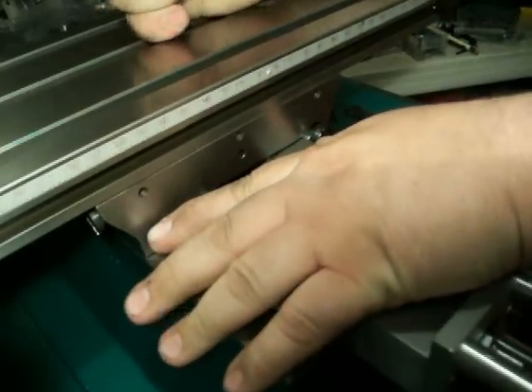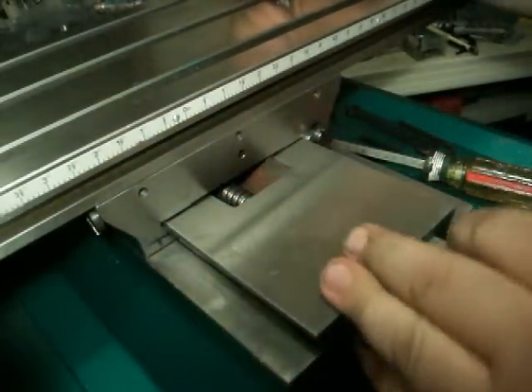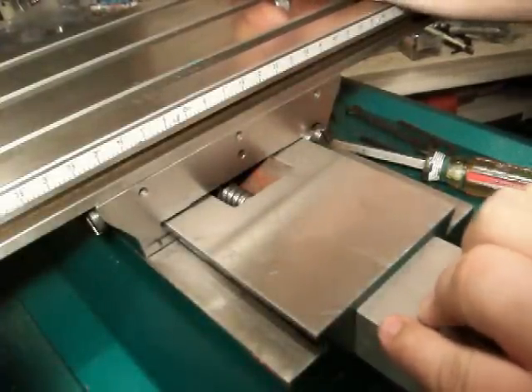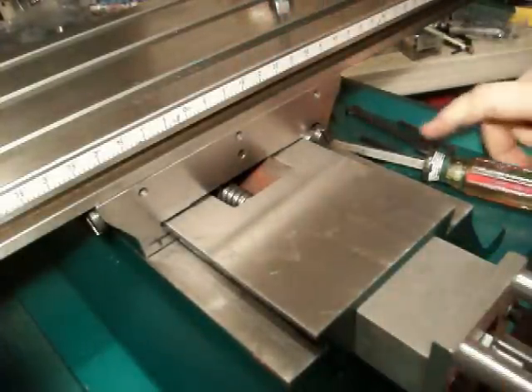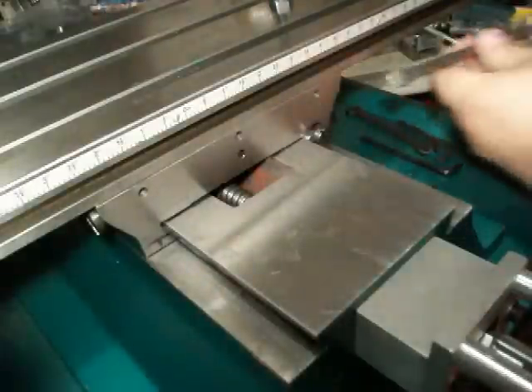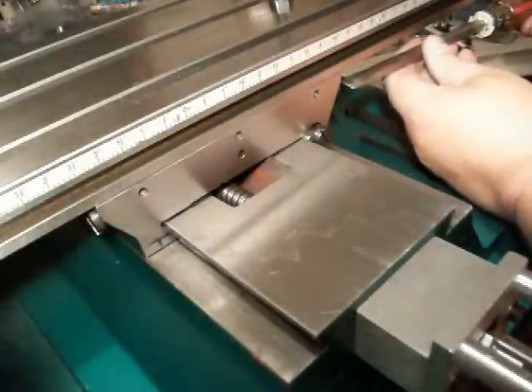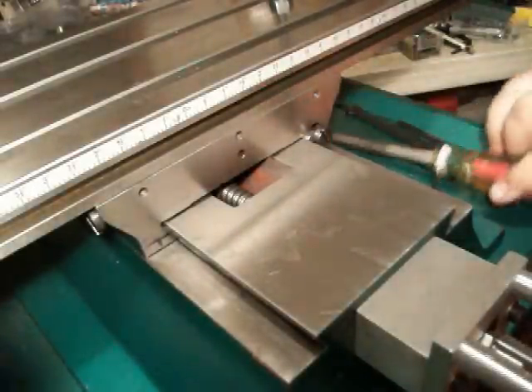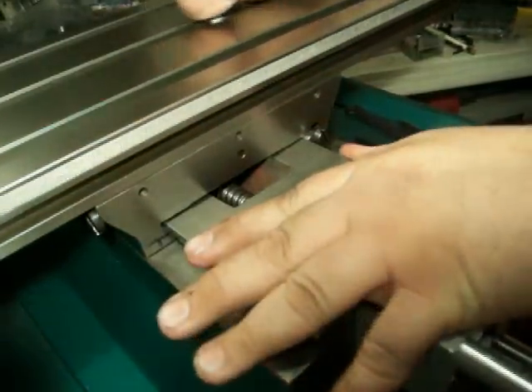You want to make sure that you can still move it back and forth fairly easy by hand, but you've got no slop side to side. If you have a little slop, just back off the screw on the left hand side and give the screw on the right hand side just a little bit of a turn — maybe an eighth of a turn. That feels pretty good right there.